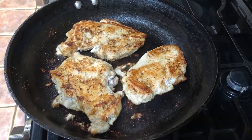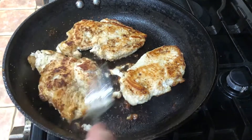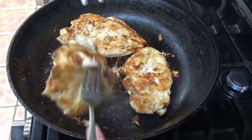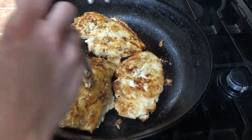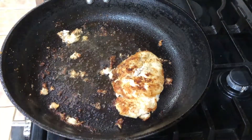Once the six minutes have passed, if the chicken breasts are not cooked on the inside, continue flipping every minute until they're fully cooked. Once your chicken breasts are fully cooked, go ahead and check the inside — make sure it is white — and pull them out of the pan and transfer them to a clean plate.